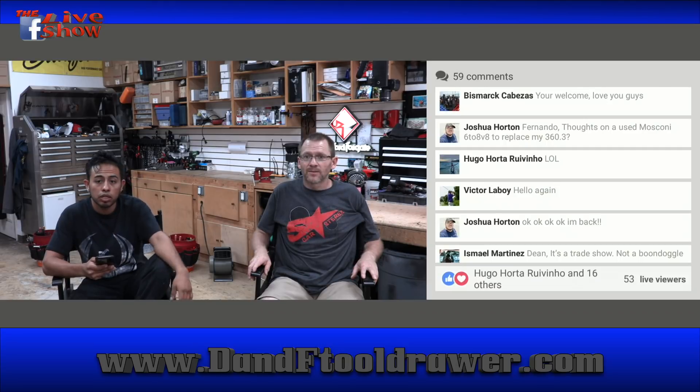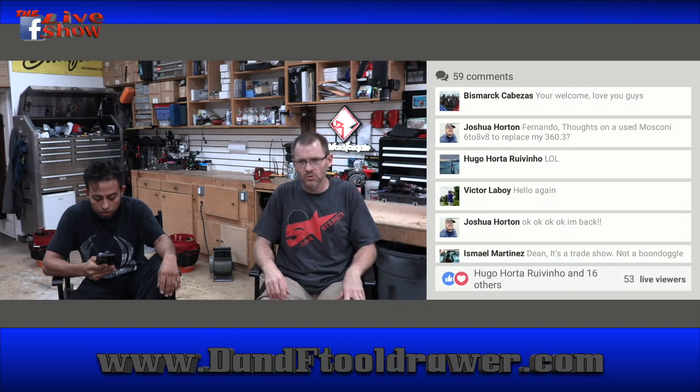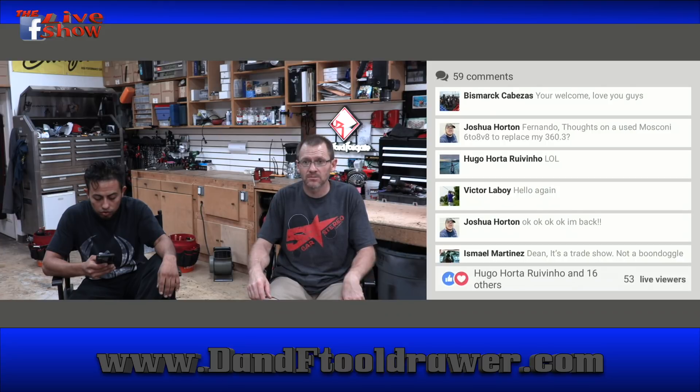Josh is mentioning the Musconi 680. I haven't personally worked with it, but I know a lot of guys in the industry use them and like them a lot. If you're a Windows guy, because they're not really innovating much past Windows, then the 680 is a good piece to go to for sure. Thank you, Josh.